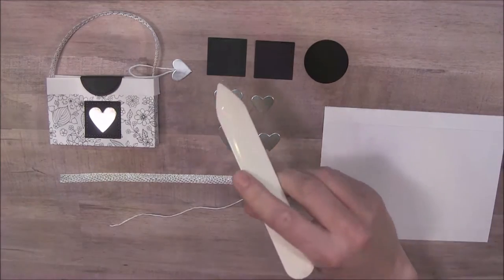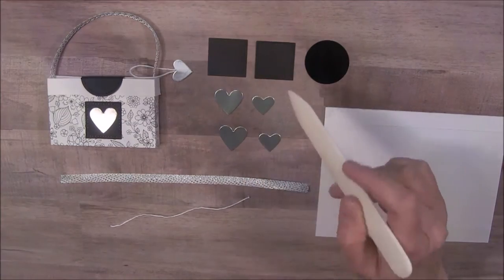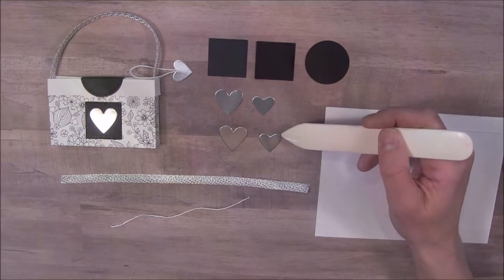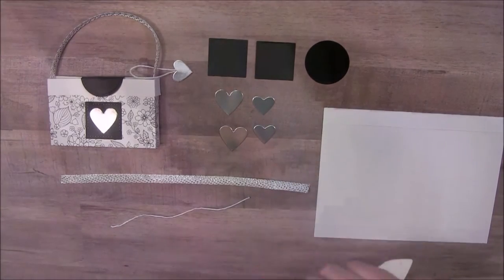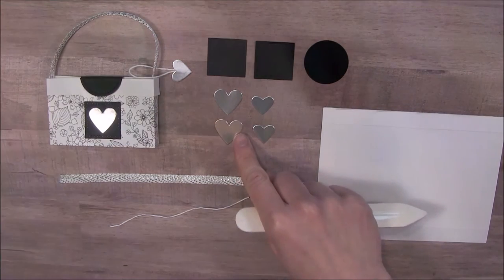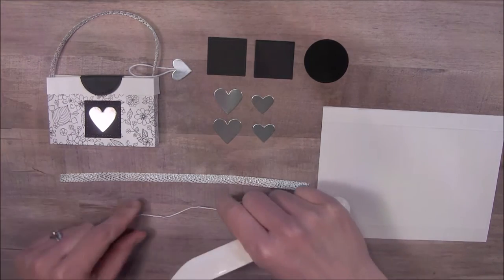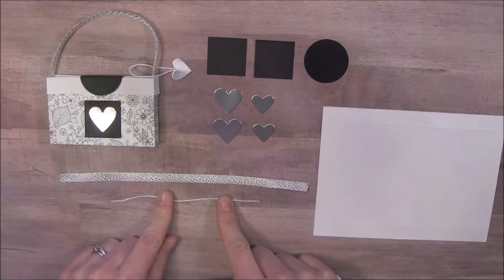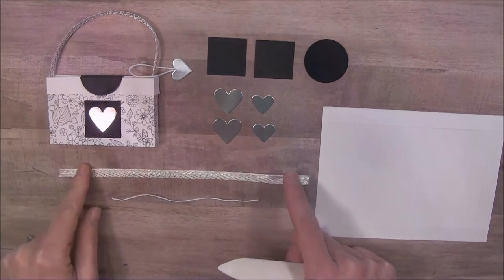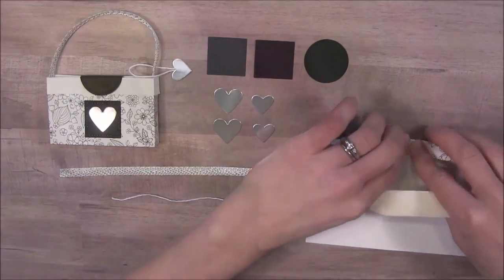The other things we're going to need are the smallest squares and circle from the stitched edge framelits in black, and two hearts of two different sizes. The smaller hearts came from the Valentine's Suite in the Occasions Catalog, and the larger one came from the Hot Air Balloon set, also in the Occasions Catalog. I also have a piece of Whisper White twine and another piece of silver metallic ribbon from the Celebration Catalog.